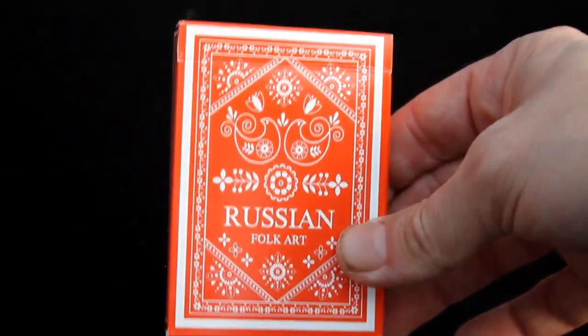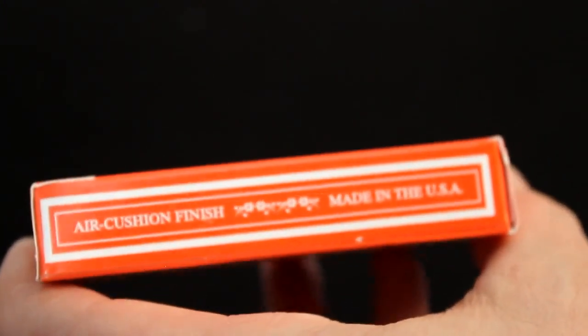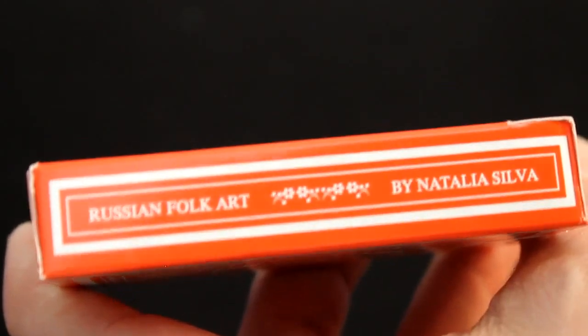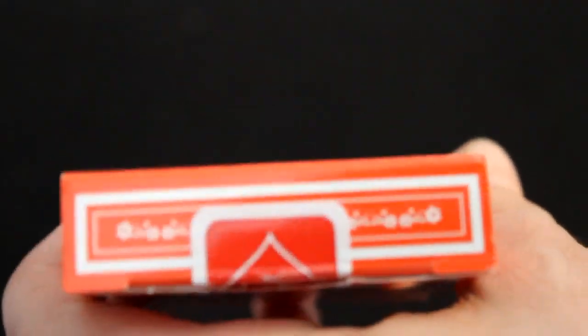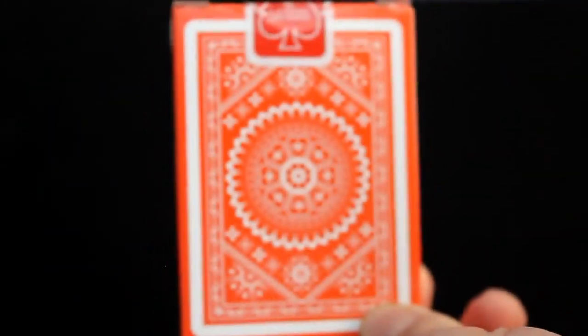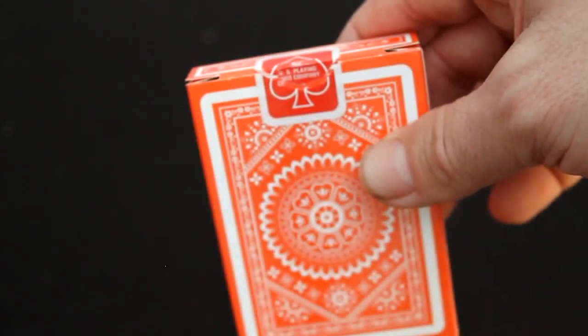The front of the box says Russian Folk Art and it has question-type details and elements — chickens or birds, flowers, all sorts of stuff. One side says 'intricate and fine, made in USA.' The other side says 'Russian Folk Art by Natalia.' The top has flowers, and the bottom isn't glued properly as you can probably tell. It's got USBC information and trademark stuff on the back. You get a standard USBC seal in red, which you don't see very often, but it's nice to see.